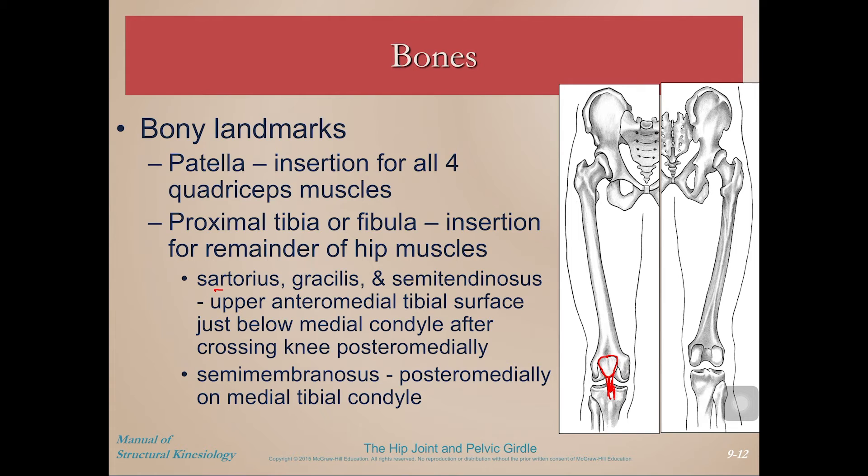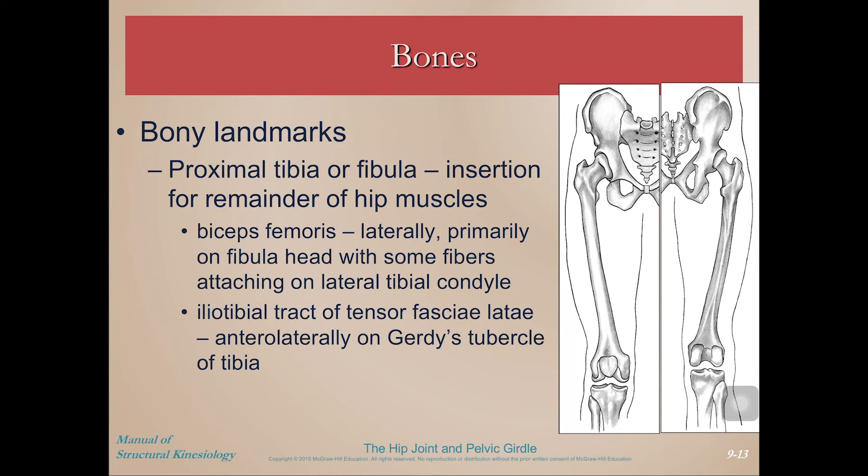The proximal tibia is the insertion for the remainder of the hip muscles. Sartorius, gracilis, and semitendinosus are on the upper anteromedial aspect of the tibial surface. Semimembranosus crosses posterior medially. Biceps femoris inserts laterally, primarily on the head of the fibula with some fibers attaching to the lateral tibial condyle. The iliotibial tract of the tensor fascia latae inserts anterolaterally on Gerdy's tubercle.